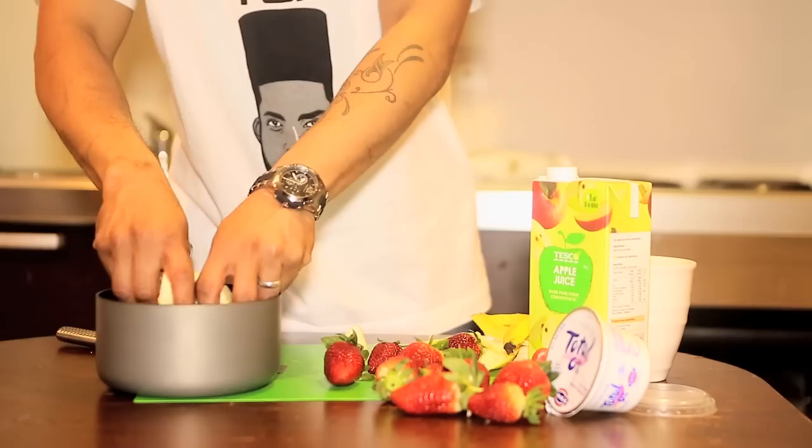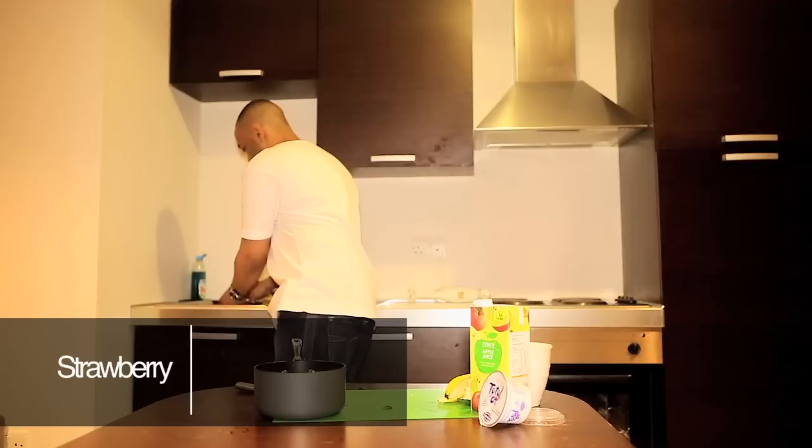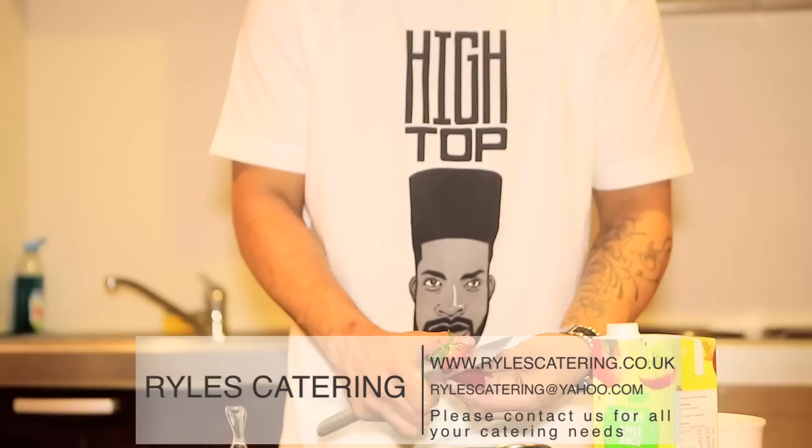And now we're going to do our strawberries. Take off the stalks, obviously. So now we've cut off our stalks. I love banana and I love strawberry smoothie, absolutely delicious, especially on a hot day.